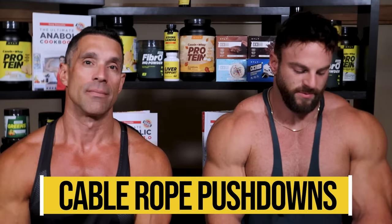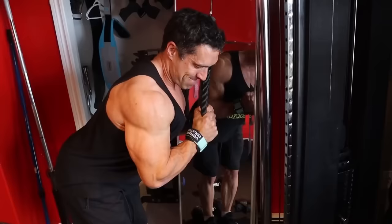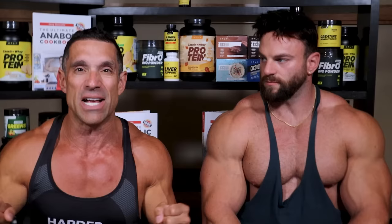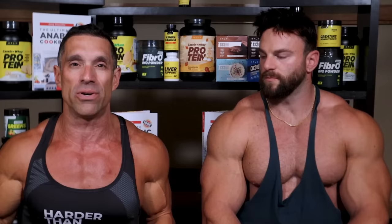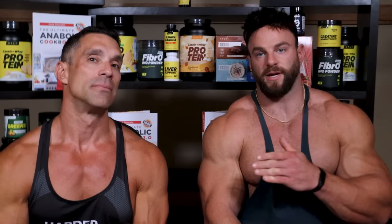Let's go to cable rope pushdowns — you can let us know what you feel is the best grip, but just a pushdown from a cable. Personally, I like the V-bar better than the rope. Not saying it's a better exercise, but my advice is to experiment with the attachment that's best for you. I love the exercise. It's easy to do — you can do partial reps, go to failure, do a drop set very quickly. It's safe. People get it on day one. I'm giving it an A. Great exercise.